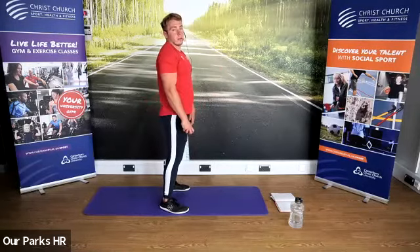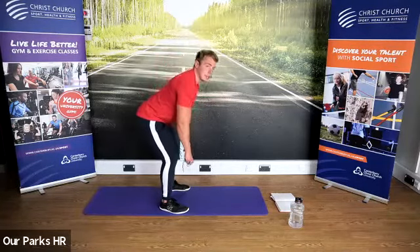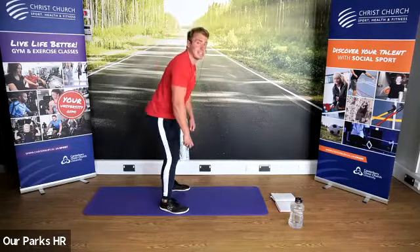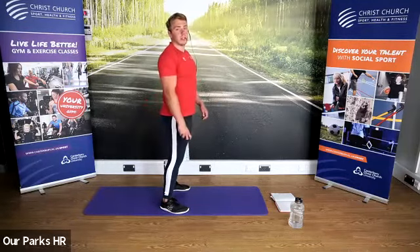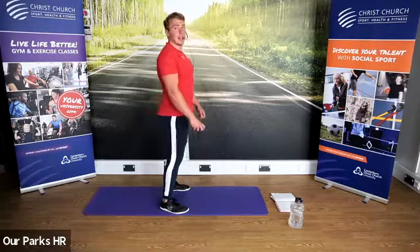Pull through. If you guys have got your cameras on, you want to stand side on so I can have a look at your technique and see that you're doing everything correctly. Liz, pull shoulder blades back and head up. That's better. Norman, same with you — pull your shoulder blades back at the top, that's really going to help that movement. Keep those shoulder blades back and come through.